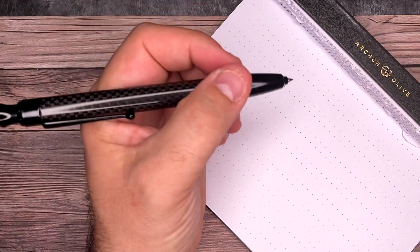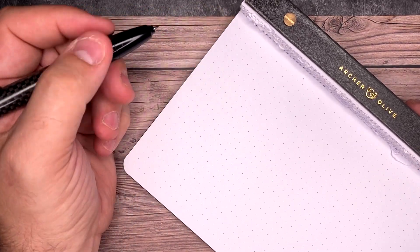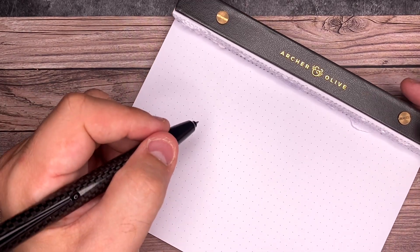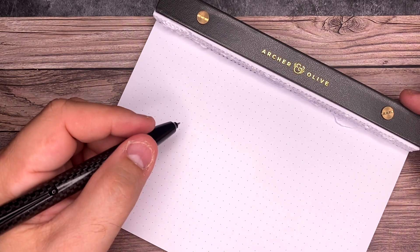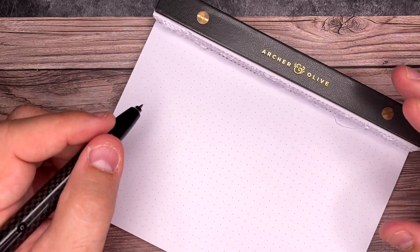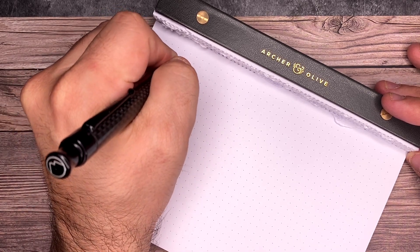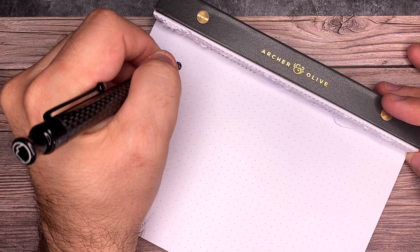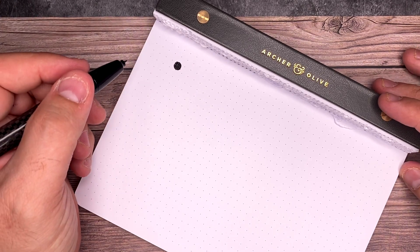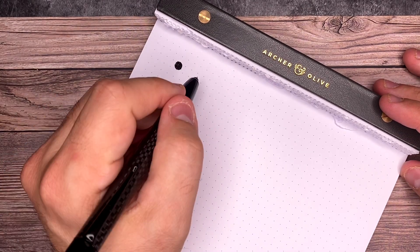This should work pretty well right away since I've already filled it before. This is the Archer and Olive desk pad, made out of the same paper as the Archer and Olive notebooks. When I use other fountain pens on it, it feathers and doesn't look nice, but this one does not. Because it really is writing like a ballpoint pen on here, but using fountain pen ink. So it's just super nice and I just absolutely love this pen so much.